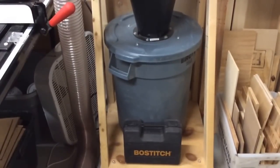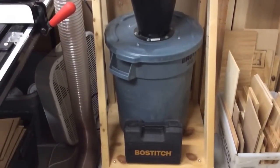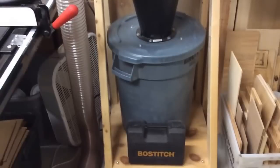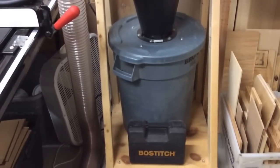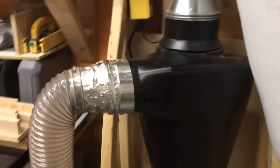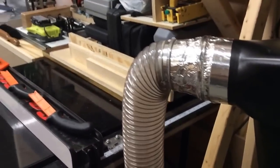That's a Bostitch palm nailer I've never used and I gotta figure out who to send it to. If anybody wants a free pneumatic Bostitch palm nailer - it's never been used - send me your address and I'll send it to you.